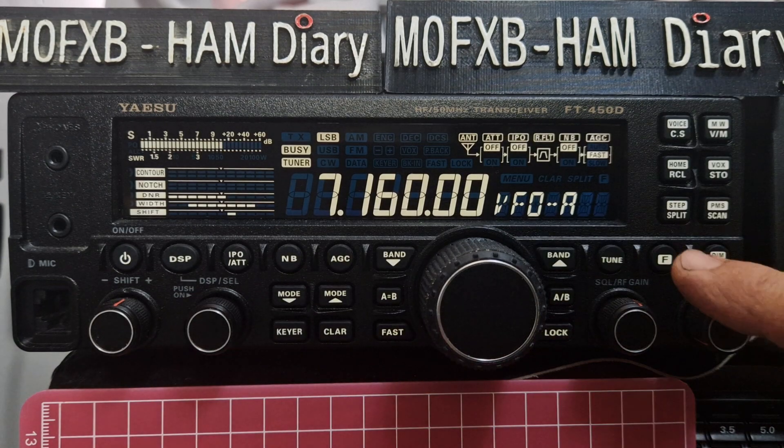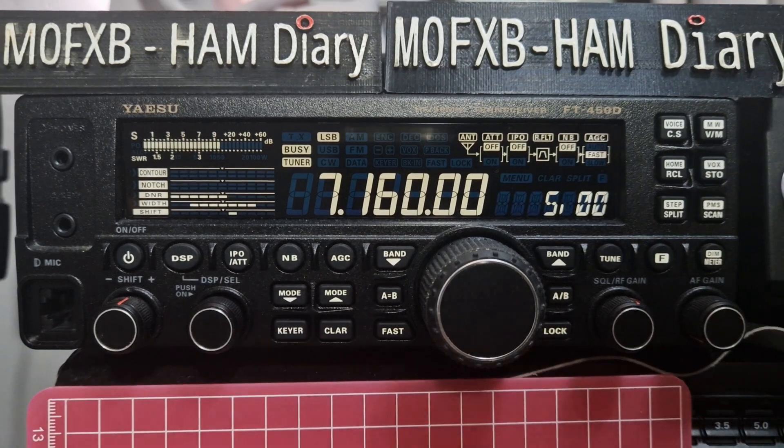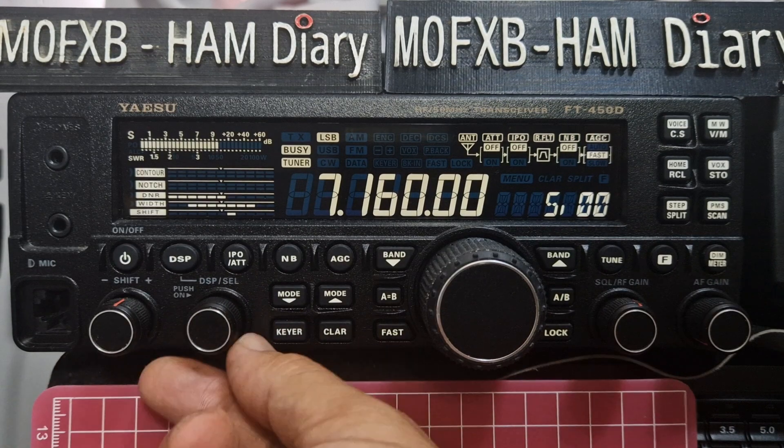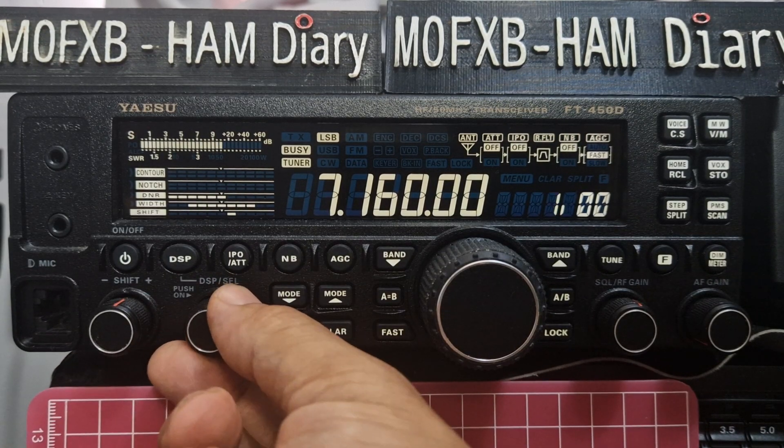First thing you do is just press the F button — it lights up here — then press step, and you can see you can select five. With this knob here, just turn to 2.50, five, and one.